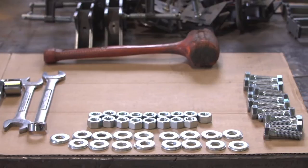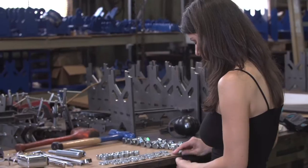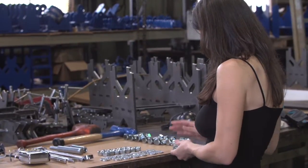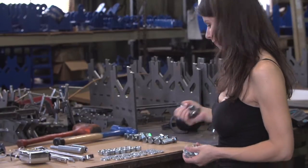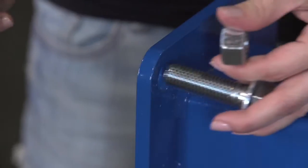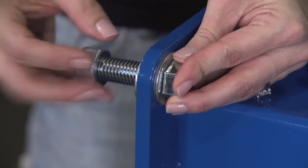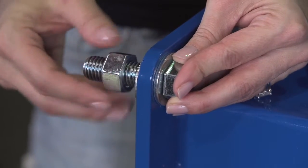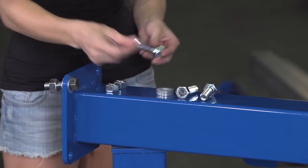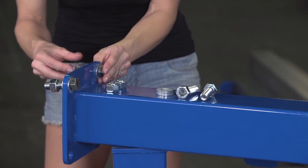Use the provided hold down hex bolts, washers, and hex leveling nuts to prepare for bolting down the stanchion bases. Insert hex bolts through the washer with the finish side against the bolt head, and insert through the stanchion base plate hole. Add the next washer with the face side away from the plate. Add the leveling nut and finger tighten to about one half inch from the washer. Repeat this process for each hole.